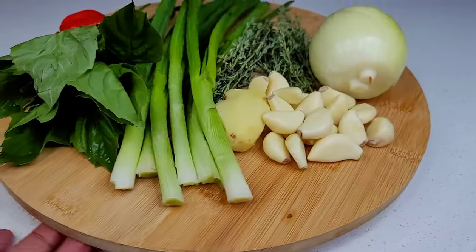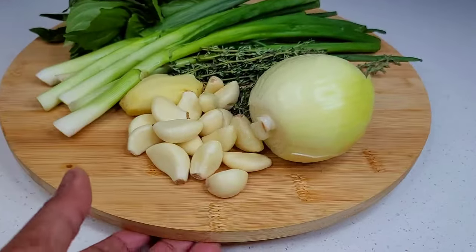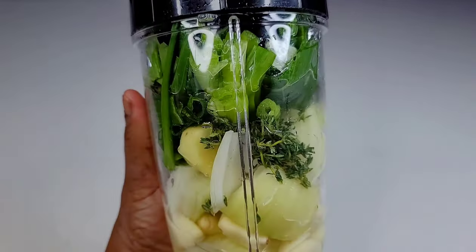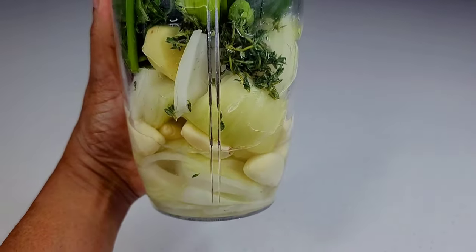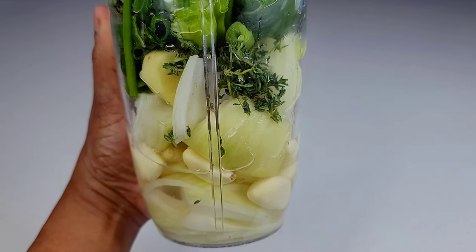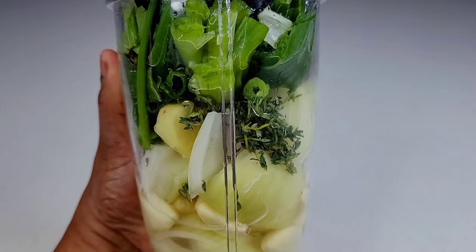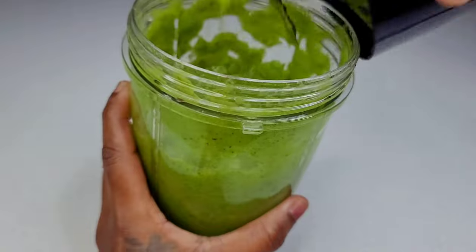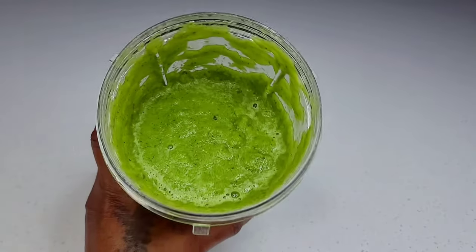For my green seasoning I'll be using some garlic, onion, ginger, thyme, scallion, basil, and some habanero pepper. What I did was place everything into a blender with a little water just to get everything going and blend to a smooth consistency, because you don't want chunks of onions and garlic in your pepper pot. You want to blend everything until it's nice and smooth.